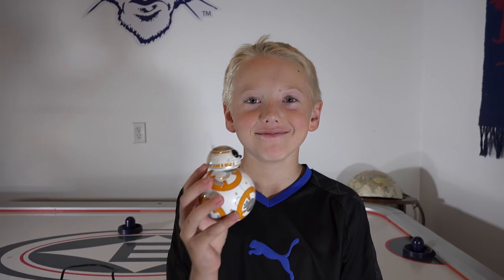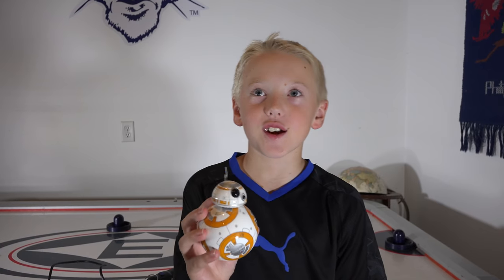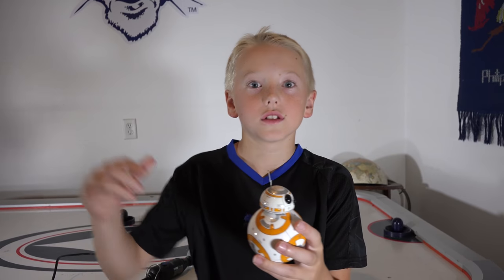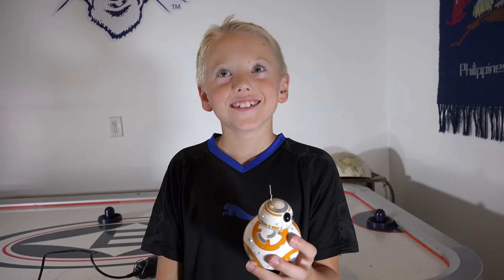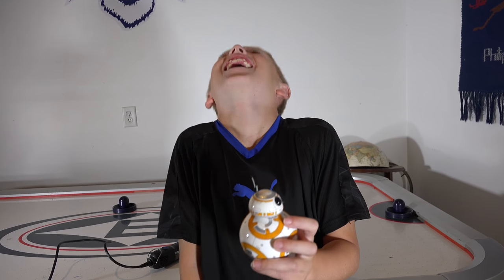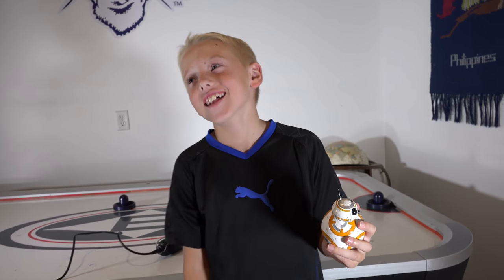We had an hour to play with this guy. He's so much fun though, just driving around the house — it's awesome. What do we gotta do now? Give him a kiss? Cut him in half — that's what I meant to say, not kiss him.